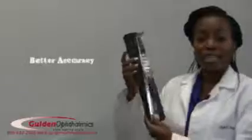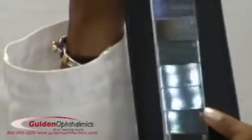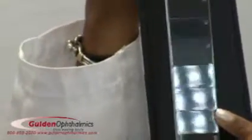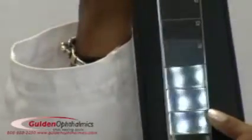With the new EasyView Prism Bar, the examiner can now see the numbers without the need to either turn the prism bar or change viewing position. EasyView's design allows clinicians to concentrate on the important aspects of the examination procedures and easily view the results.